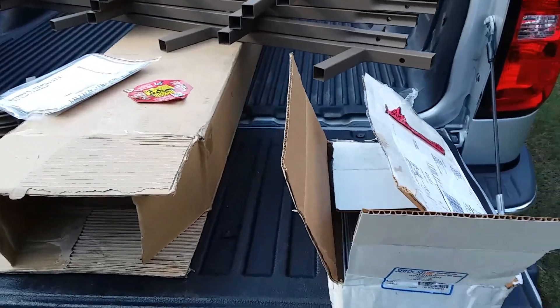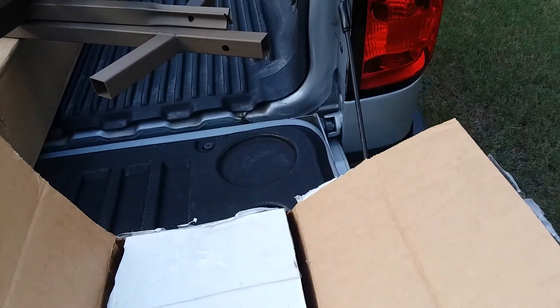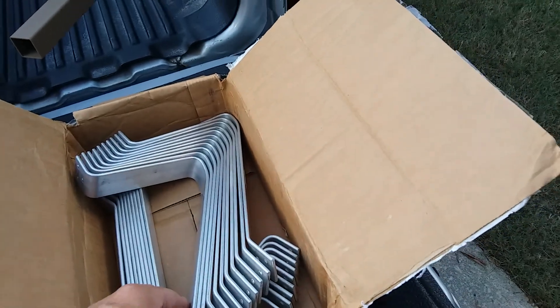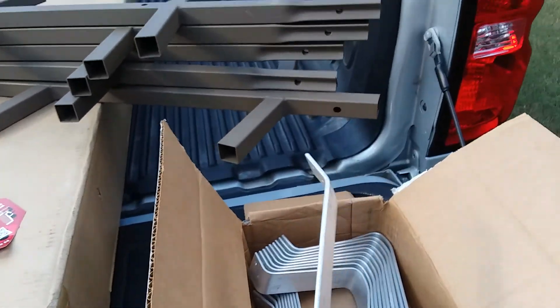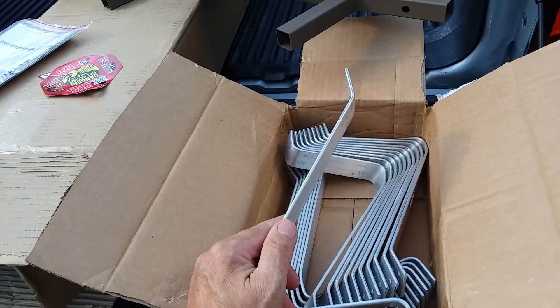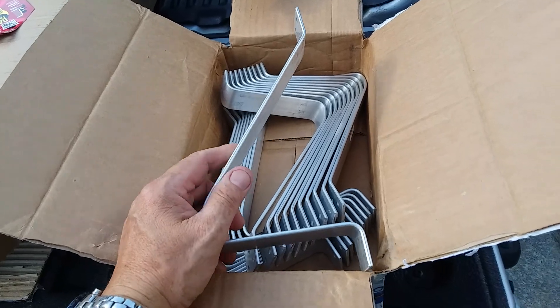I'd like to make a short video on something I found for hunting that I could use on my sailboat. I have a Hunter 23 and I had to go to the top on a couple of occasions, and I really didn't want to drop my mast — I thought I could sure use some steps.